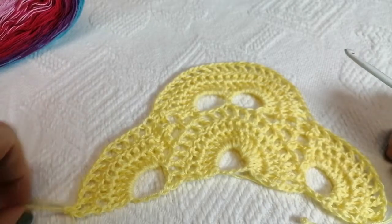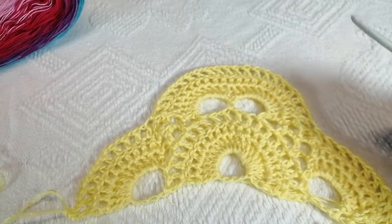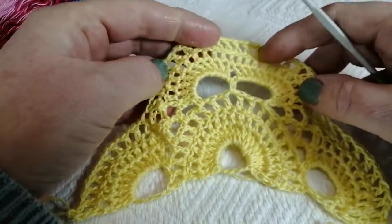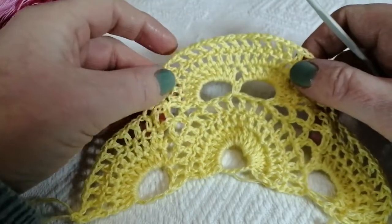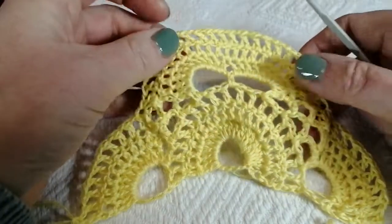Your work should now be looking something like this. If you're using a DK or aran weight yarn it will look a little bit thicker, but because I'm using the cake yarn it's a lot finer.